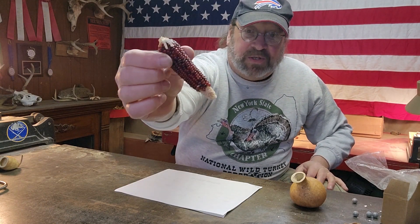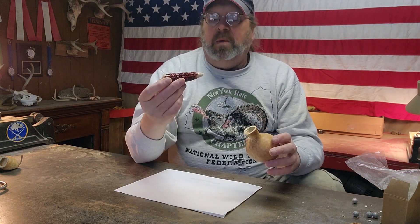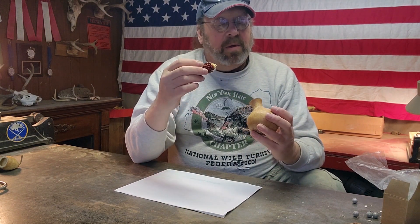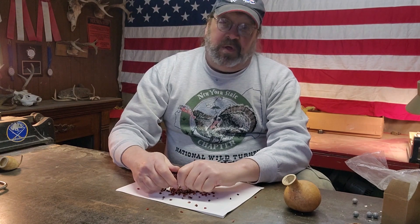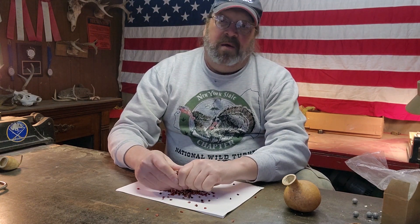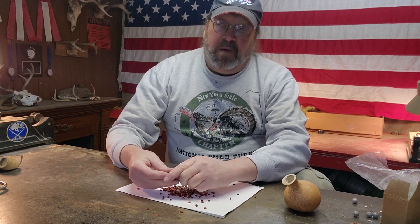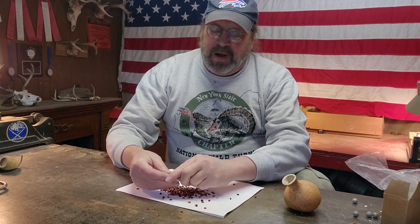I've chosen this one to act as my plug. What I need to do is get the kernels off because I'm only using the cob to plug the hole. This is old popping corn that I had from my rendezvous days — put it in a Dutch oven over the fire with a little bit of oil in there and I'll have some old-timey popcorn around the fire.